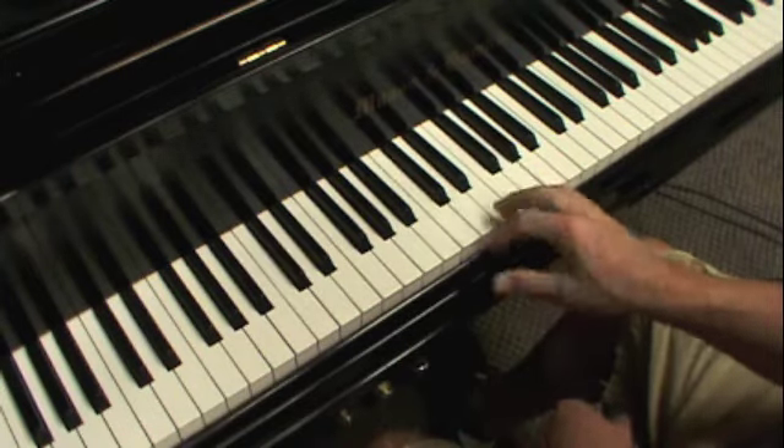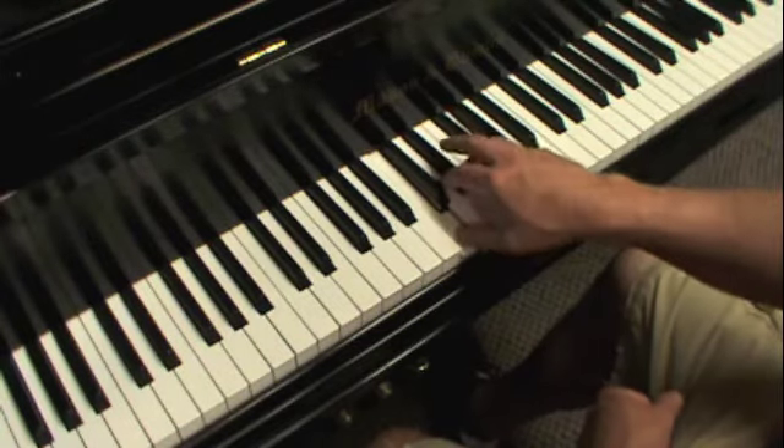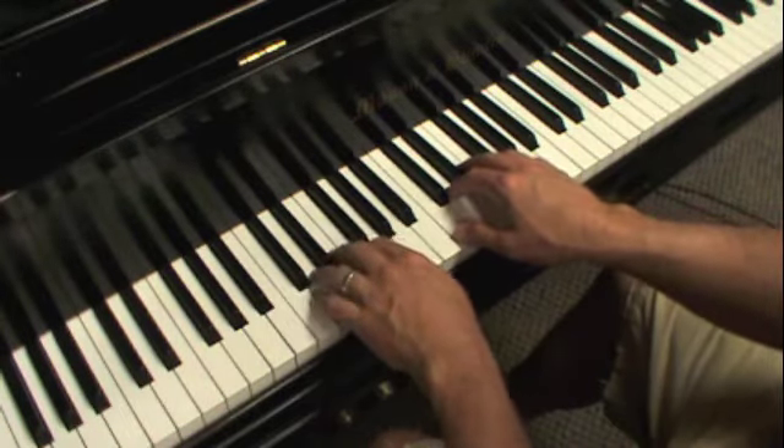From C up to G is a fifth. The only finger I'm going to use on this one is number one on C, number five on G, so number one and five in both hands.